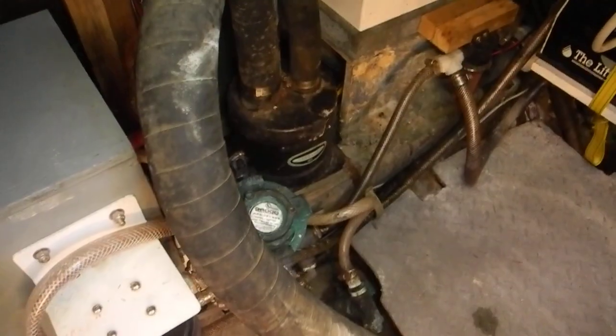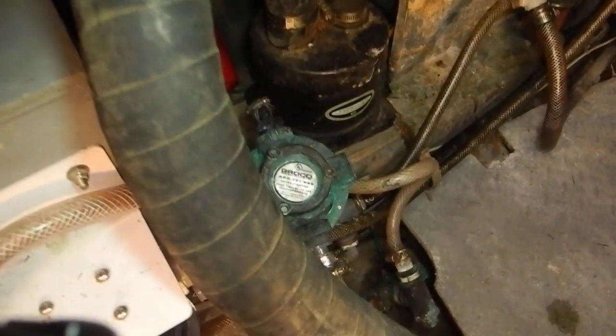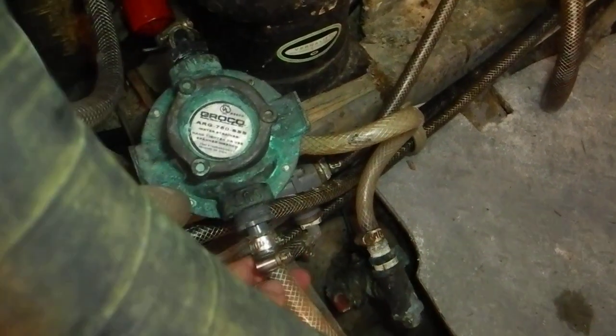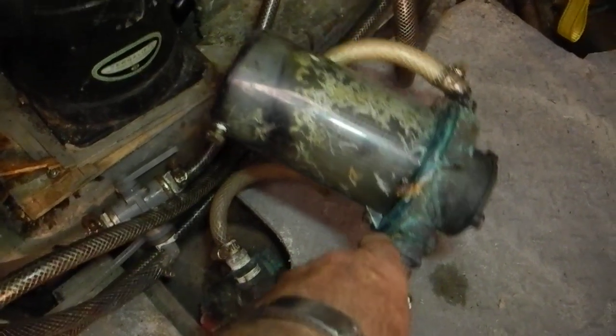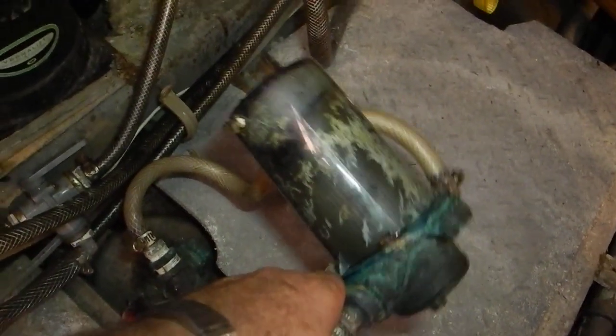I don't like fixing things twice when it's only been used a couple of, maybe a dozen times — maybe 15. I'm looking at this strainer down here. What does this strainer go to? That's air conditioner.